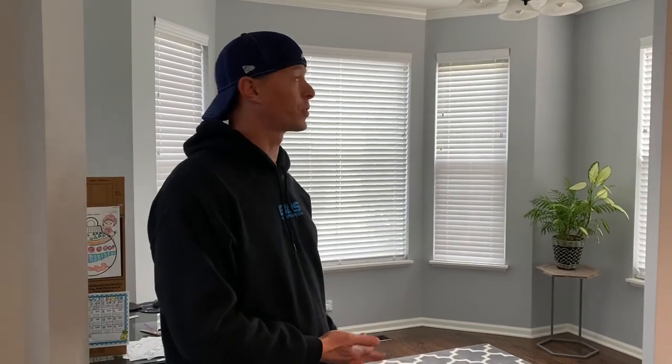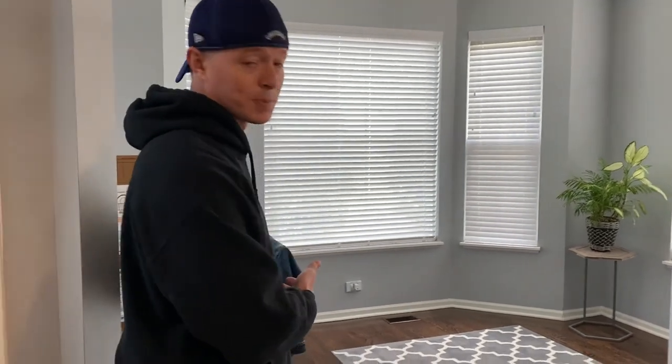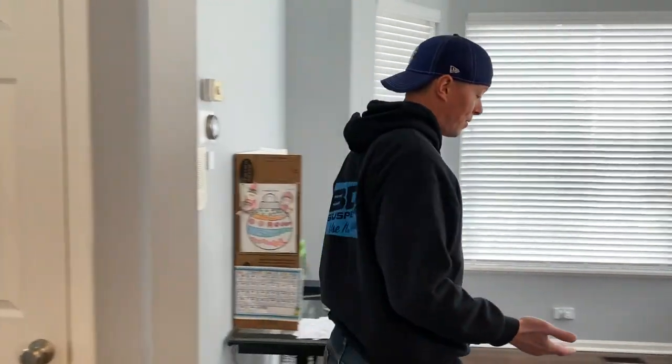Welcome back to another episode of Fix It With Sherman. I am Sherman. Welcome to our den — that has no furniture in it. We moved in here a few years ago and never bought furniture because we figured we'd never sit in here, which we haven't. It's just been a makeshift area for at-home learning. But it does have this.